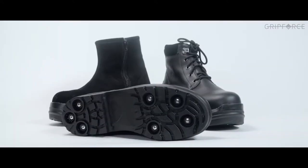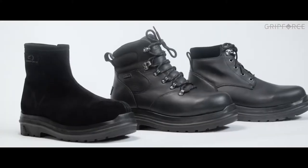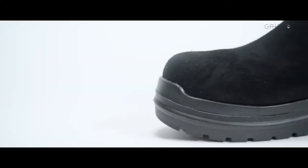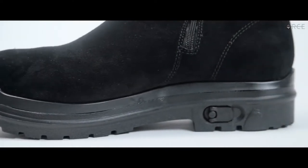Grip Force technology is stealthy and unnoticeable to anyone. With a wide variety of attractive styles and types available, you're bound to find the perfect boot for you. The next time ice threatens, these amazing boots help you get a grip, indoors or out.